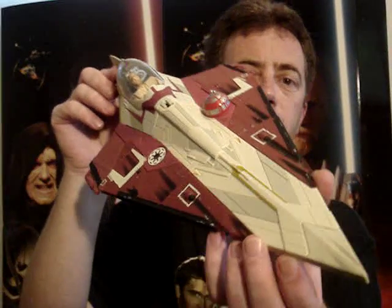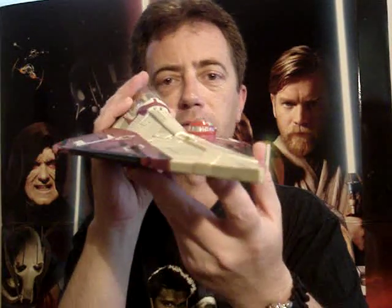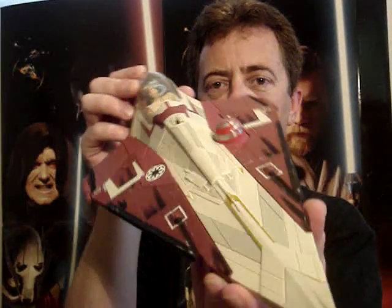It's also been recently re-released and it also comes with the really large hyperspace ring as well. So if you like this vehicle, that would be the one to get as it includes the extra piece.